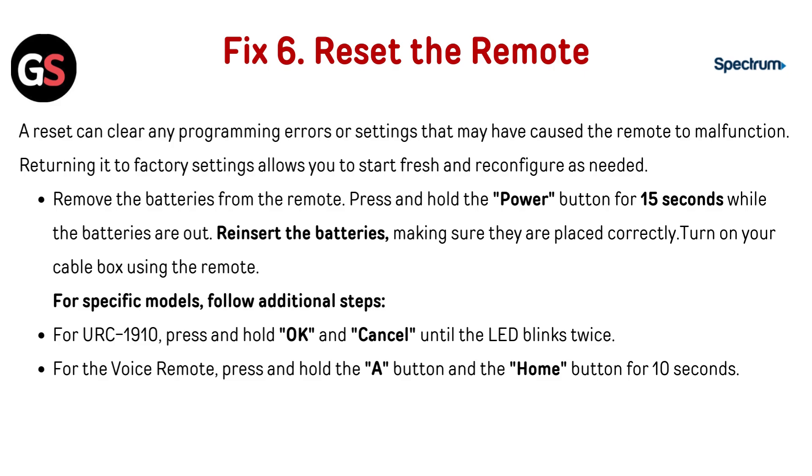Fix 6: Reset the remote. A reset can clear any programming errors or settings that may have caused the remote to malfunction, and returning it to factory settings allows you to start fresh and reconfigure as needed. Remove the batteries from the remote and press and hold the power button for 15 seconds while the batteries are out. Reinsert the batteries making sure they are placed correctly, then turn on your cable box. For specific models: for the URC 1910, press and hold OK and Cancel until the LED blinks twice; for the voice remote, press and hold the A button and the Home button for 10 seconds.